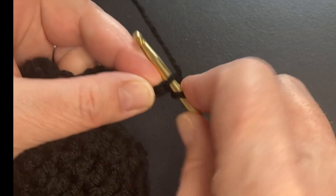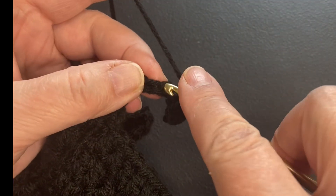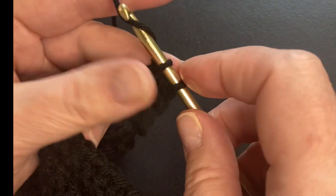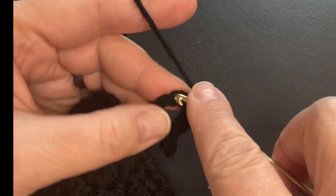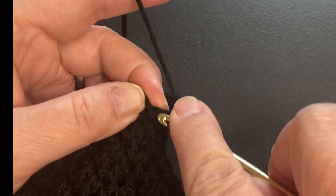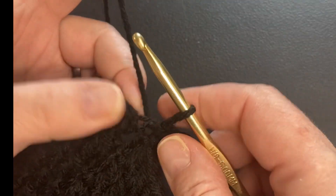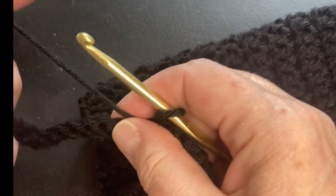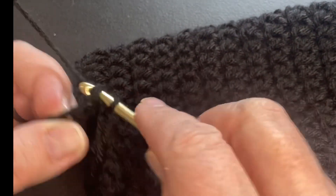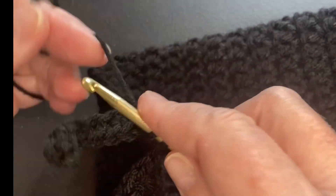Now what we're doing is we're doing the cuff part again. You go back into it for 10 stitches and then you do a slip stitch, and then a slip stitch into the next one. Turn your work. And just like we did on the first cuff, we are going to work only in the back loop — single crochet in the back, all the way back up that chain of 10.